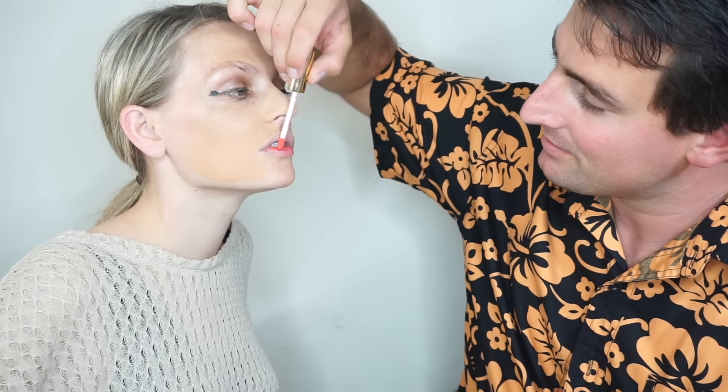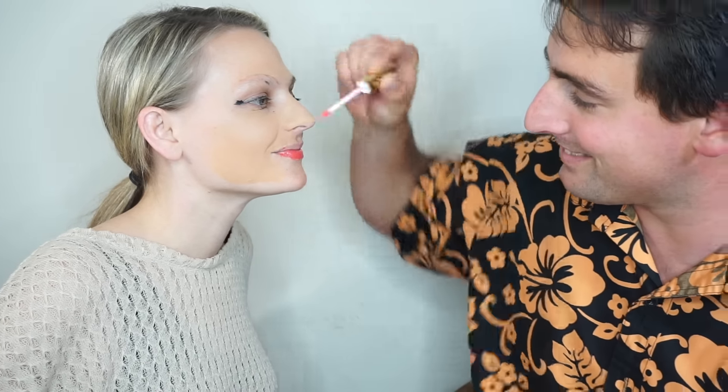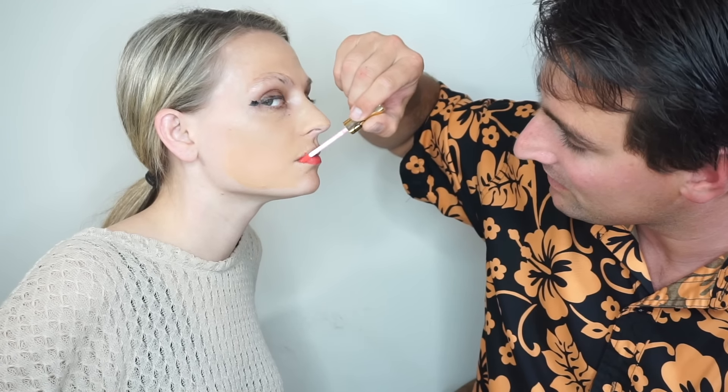Okay, last but not least — he's going to do the lips. Oh, I like that color. These ones sound like cookies. That technique works better. I kind of look like a sex doll, huh? Beautiful lips. Are we done? Are you done with your masterpiece?